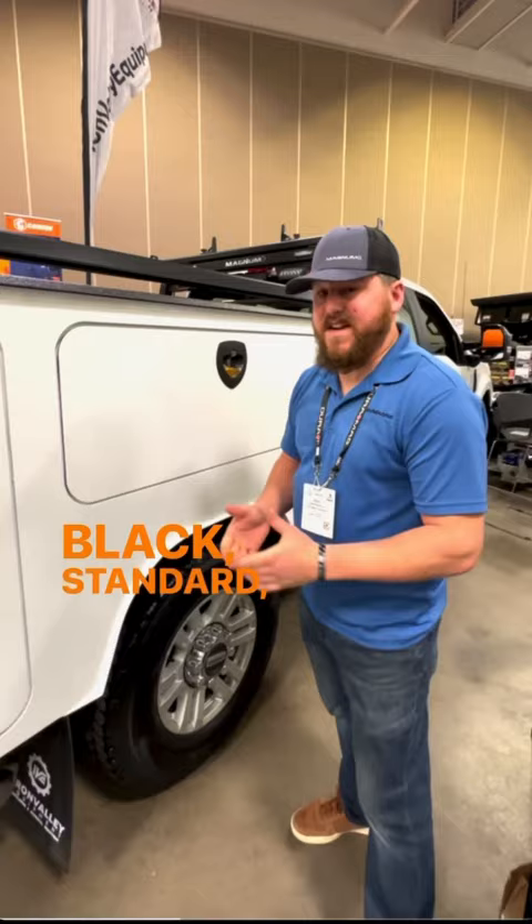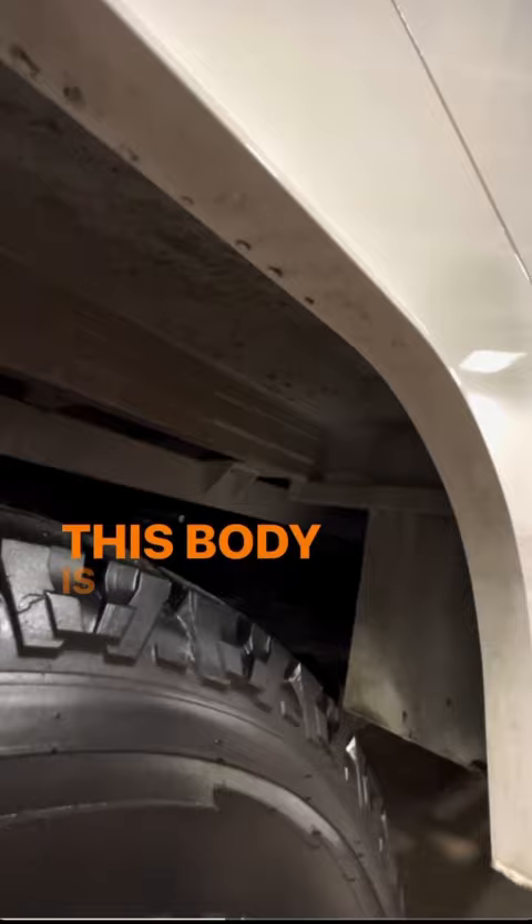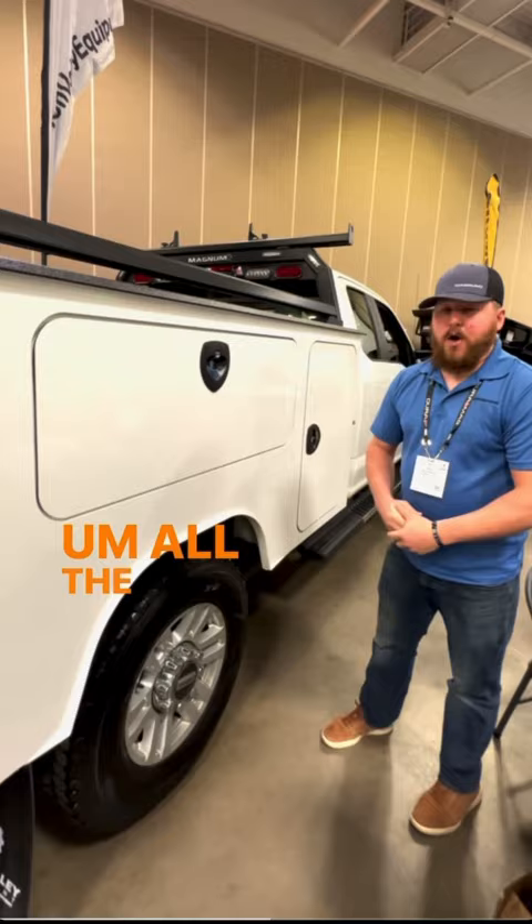These are full cross-member under structures. This body is on an 8-foot single-wheel pickup bed delete. We make them for chassis all the way up to the 11-foot.